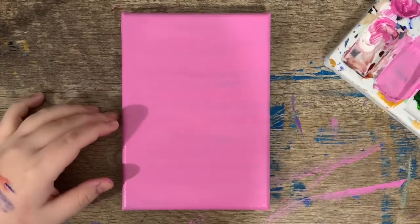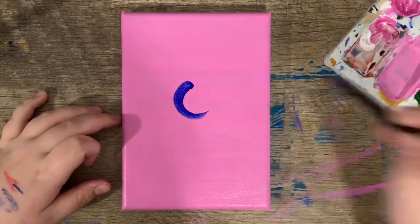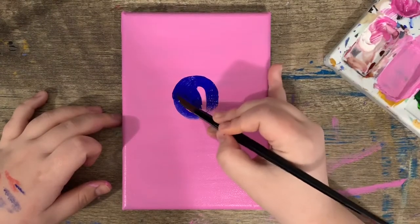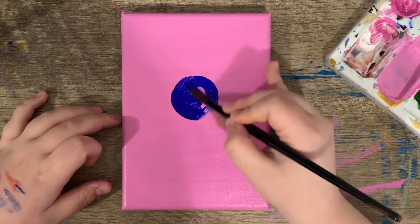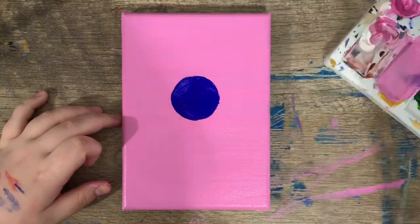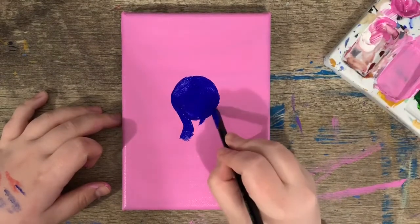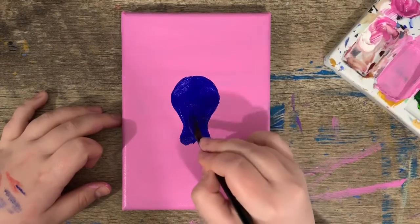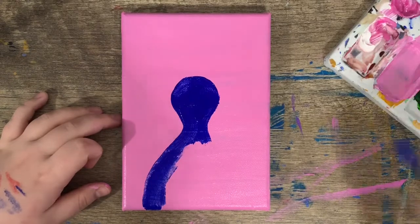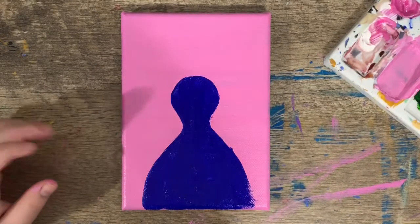I started off with a pink background. First step is we're going to add the body. I'm just going to make a circle right here. And then once that circle is done, add the neck by adding two swishing lines to the side of it, just like that. And then a big egg on the bottom, almost like a bowling pin. Now I'm going to let that dry and we're going to add a second coat.